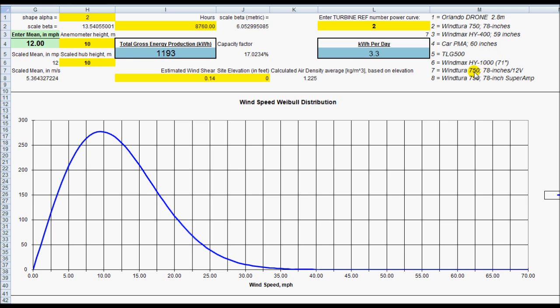I also added the Super Amp version as number 8, so you can see the stock one will generate about 3.3 kilowatt hours per day. If I go up to use the Super Amp, which is just a 12-volt system, it'll do 1,029 kilowatt hours annually, or 2.8 per day.